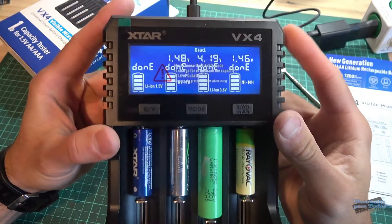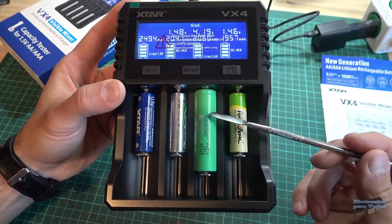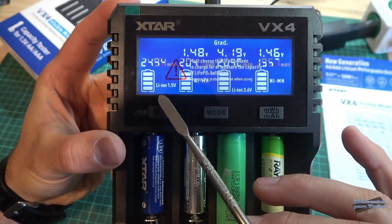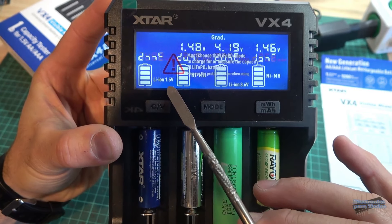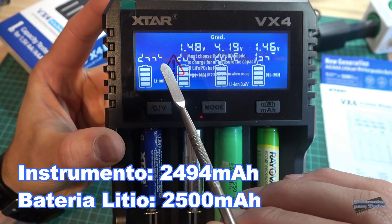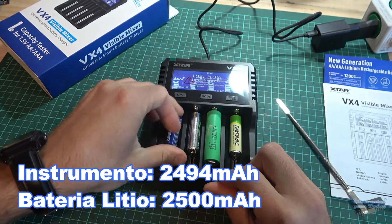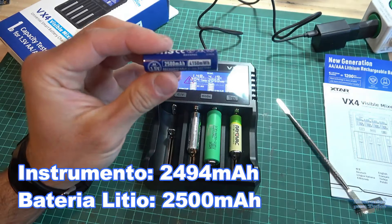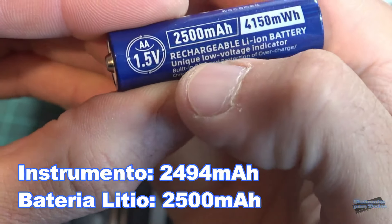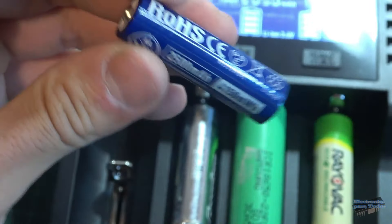Ya terminó el test de capacidad para las cuatro celdas de diferente química. Para la batería de litio de 1.5 voltios nos indica 2.494 mAh, prácticamente los 2.500 mAh que indica esta celda de litio recargable del tipo AA. Así que perfecto.